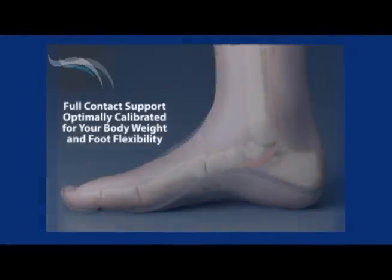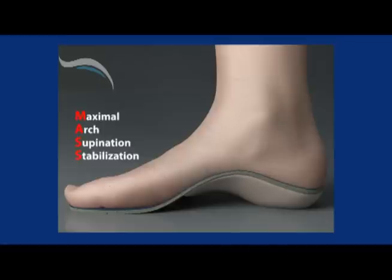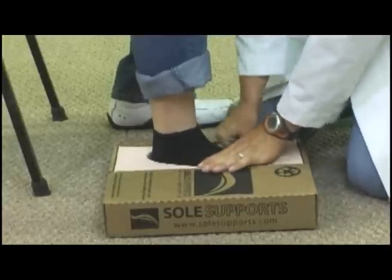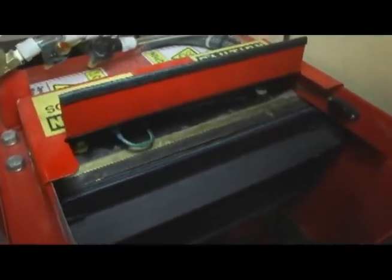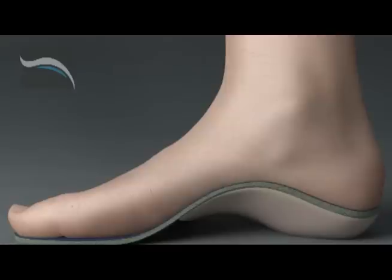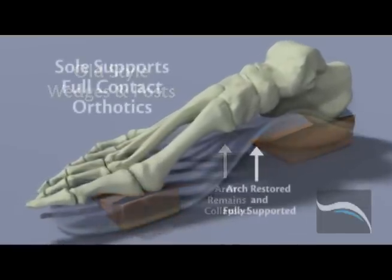Currently, SolSupport's foot orthotic is the only one on the market that addresses these needs. They are based on a completely new and unique model of correction in orthotic design. SolSupport's unique casting process is performed by a certified professional and yields a full contact orthotic fitting exactly to your unique foot structure. SolSupport's are calibrated in our lab to within two thousandths of a millimeter so that they flex specifically to your body's weight, foot flexibility, and your activity level. It is this customized calibration and full contact support which distinguishes SolSupport's orthotics from those of other providers.